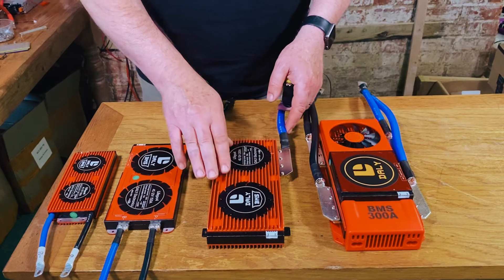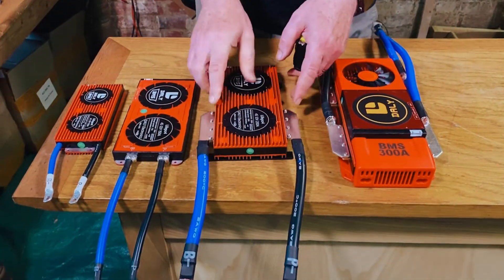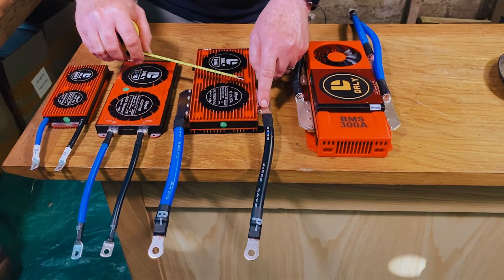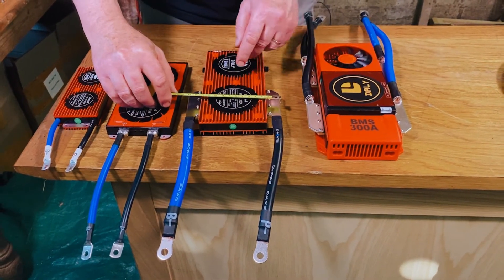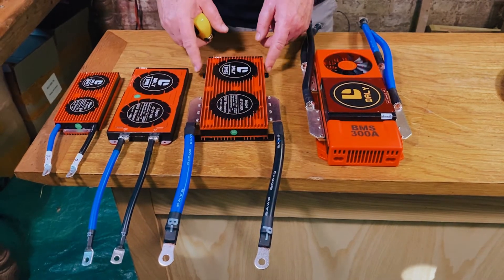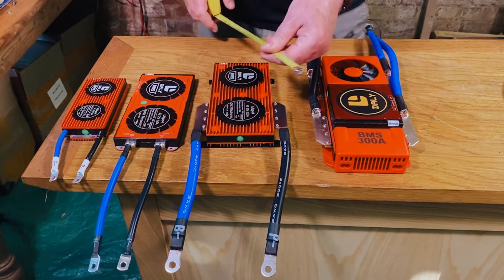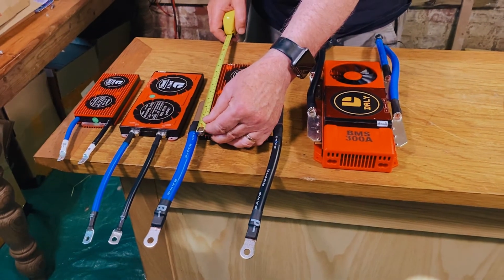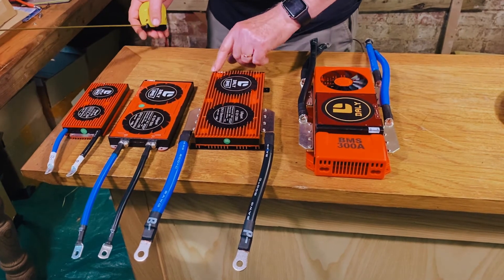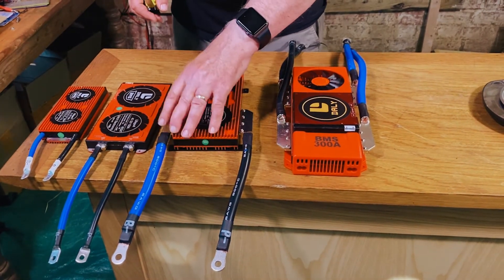Now my favorite — the 200 amp daily BMS. The body is about 10 centimeters wide, and the cable attachments make the whole thing about 14 to 15 centimeters wide — 14 and a half to be precise. Taking the attachments into account it's about three and a half centimeters thick. In terms of length, taking into account where it starts bending, about 25 centimeters — and bear in mind the balance leads come out the bottom, so you've got to allow even more space for those.